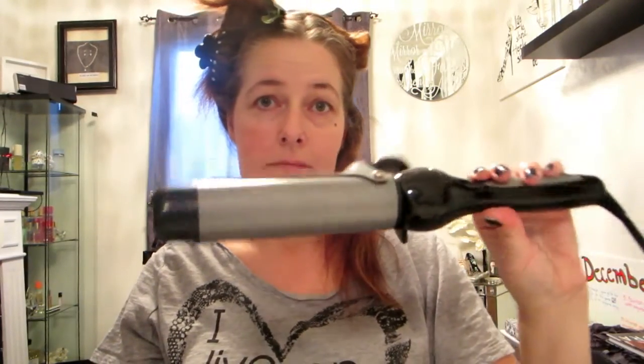To make the tousled curls I'm going to be using a big barrel curling iron — I think this is one and three-quarter inches, it's just the biggest one I could find. I'm going to do a fairly large chunk, section it off, and brush it out like I always do.